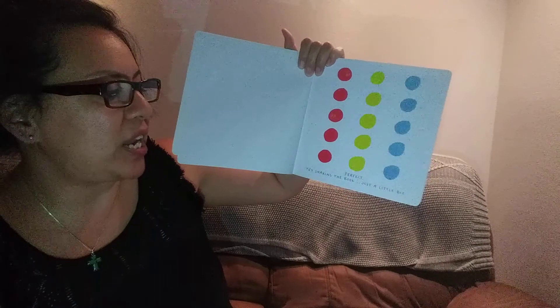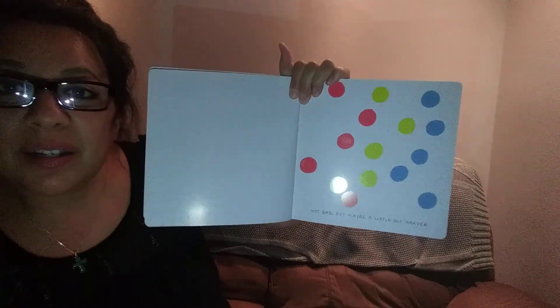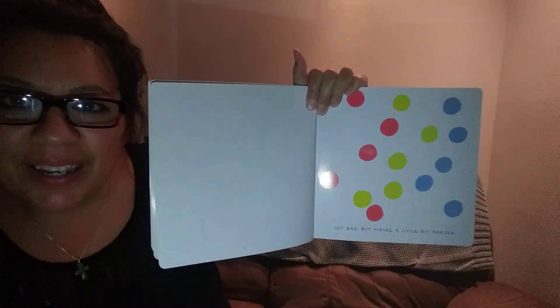Perfect. Try shaking the book just a little bit. It wants me to shake the book. Oh, look what I did to the book. I made them all jumbly. I mixed them up. Not bad, but maybe a little bit harder. Oh, it wants me to shake it harder. Okay. Oh, there. Well done.